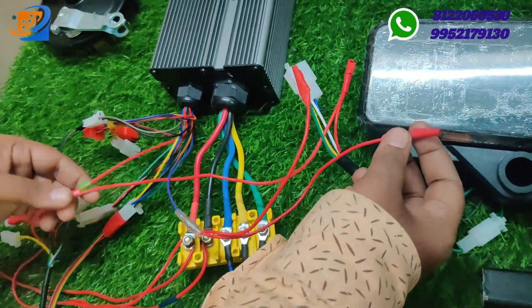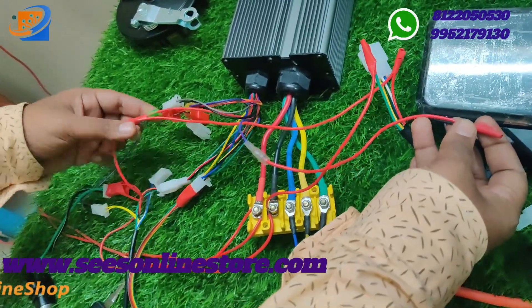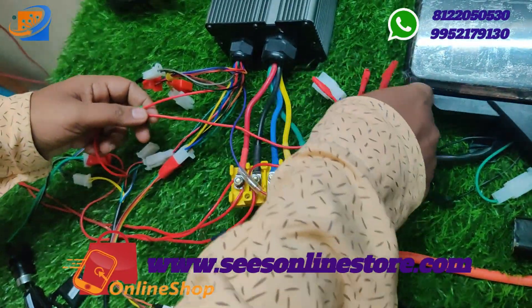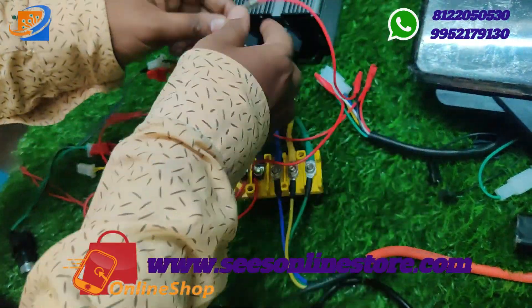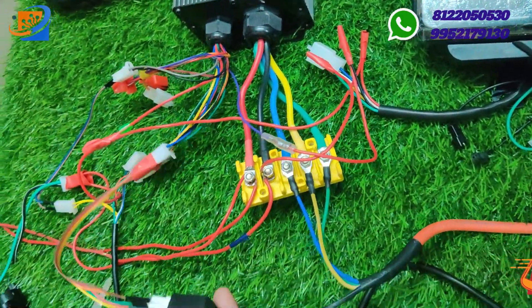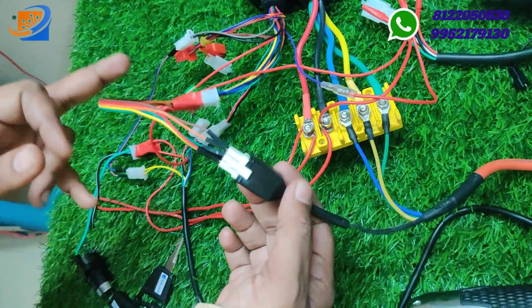The black color wire is the speed sensing wire, which you need to connect to the purple or violet color wire for the speed sensor.